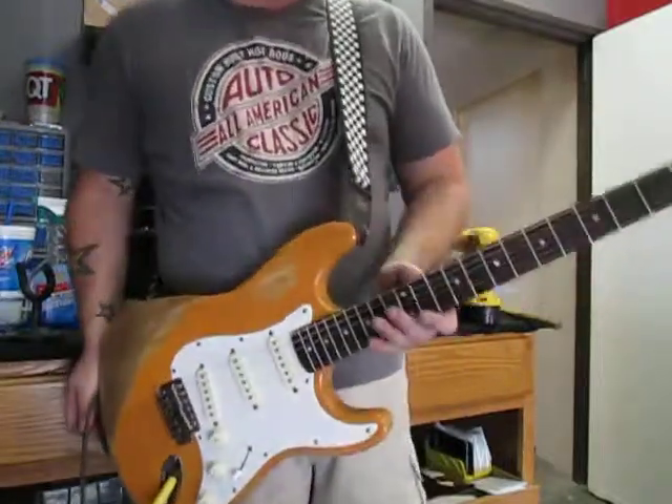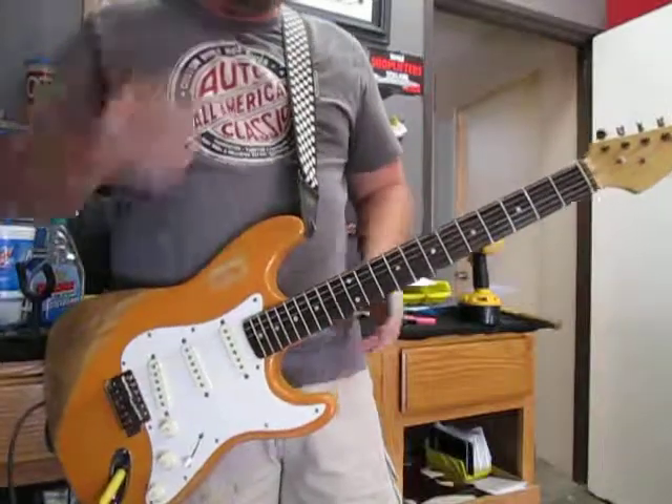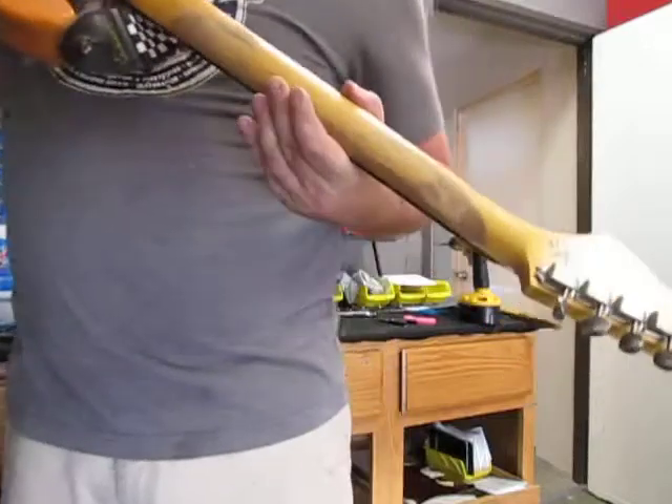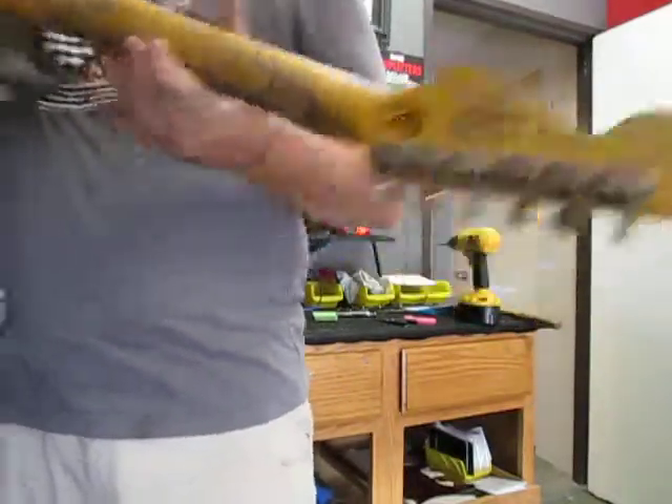The neck is a maple rosewood neck. It was sent to us for this project, and so what we did was age the back really nicely. Of course, you can see the vintage style tuners are aged nicely.